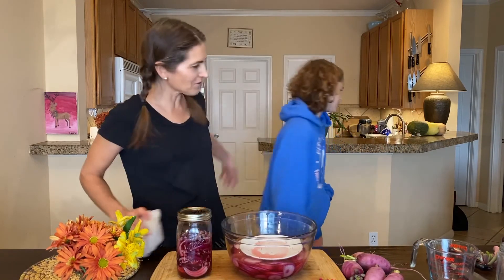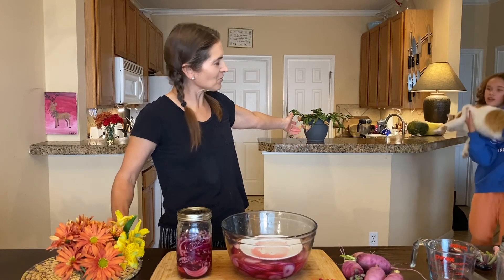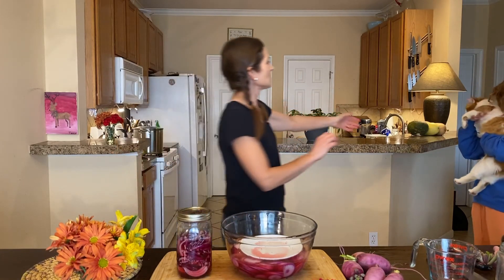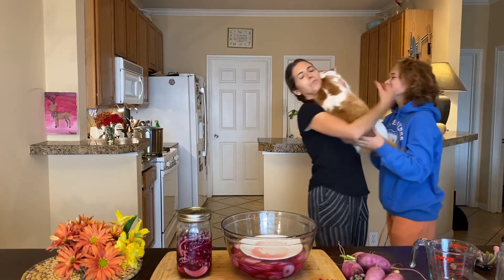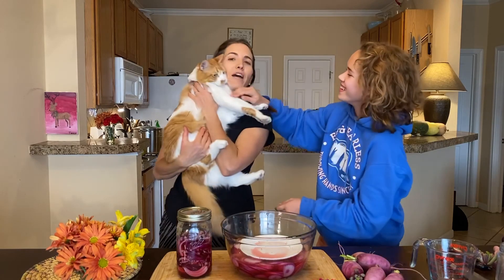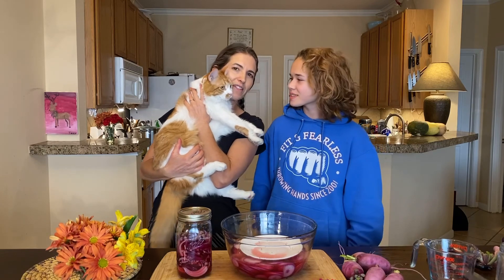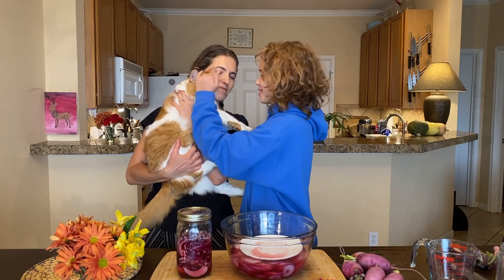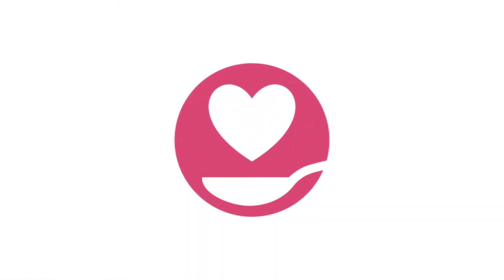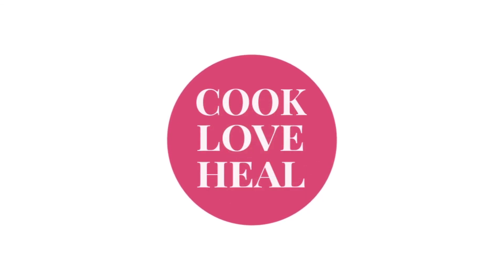Let me know if you try these pickles — take a picture and share it below this video; I'd love to see it. Ginger Snap is here to wish you happy holidays, and we'll be back here next Wednesday at noon. We'll see you then!